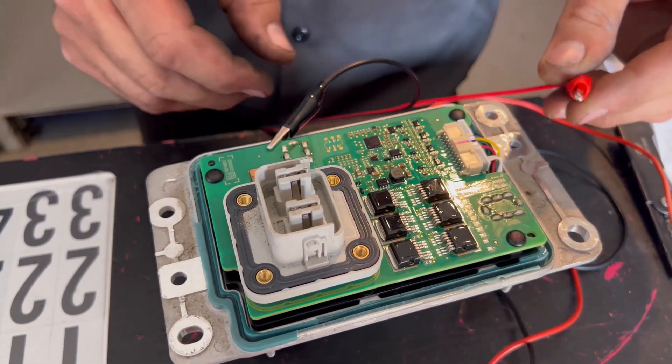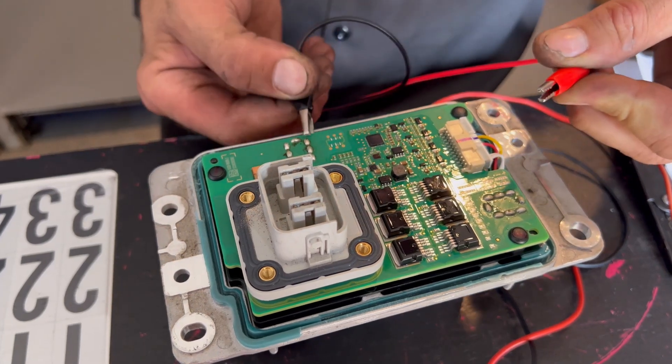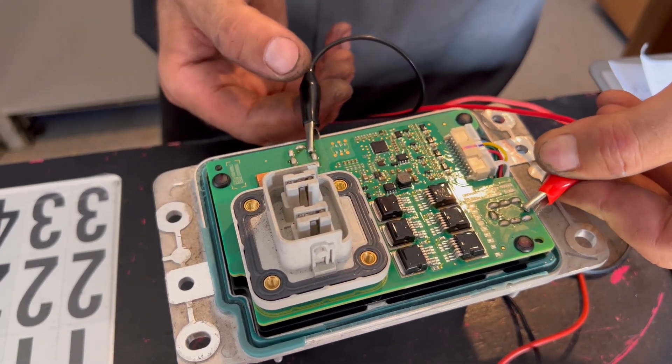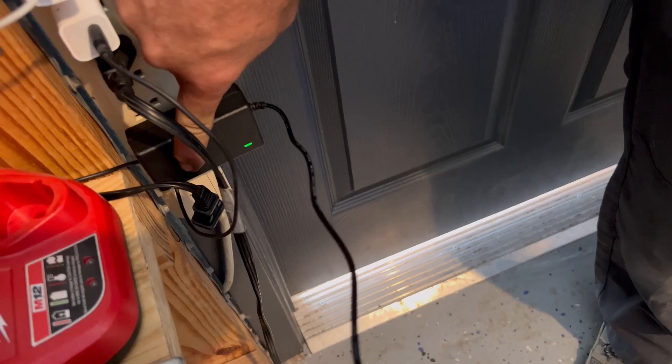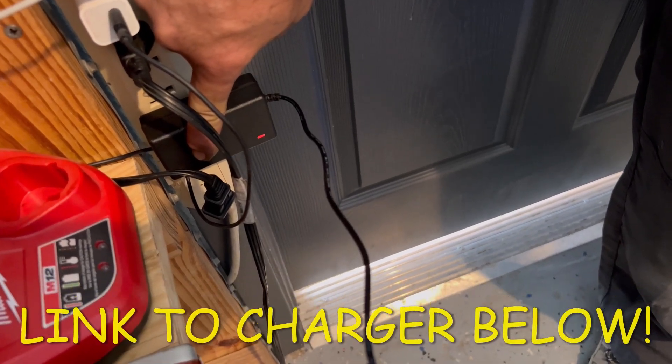Bam, and bam — it sparks. That means we got juice, boys. But it's still green, going around. It's blinking. There we go. And now it's charging.